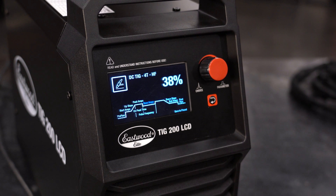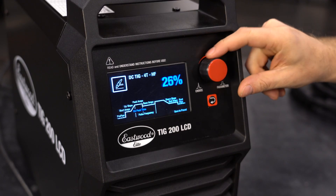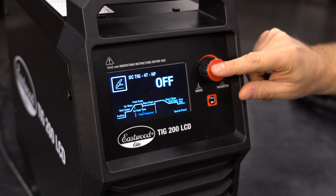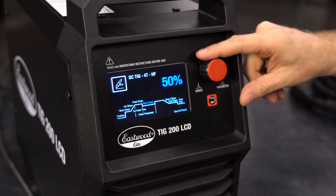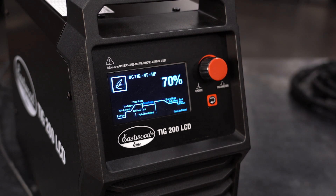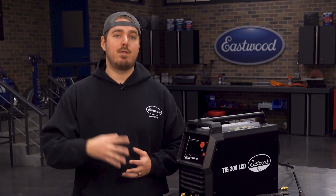Now let's set this up. I'll use all the same settings from the 4T explanation and move right to on peak time. I want to set this to 50%, so 50% of the time it will be welding at peak amperage and 50% at base amperage. Let's set our pulse frequency to 1 Hz, so we'll be at peak amperage for 0.5 seconds and base for 0.5 seconds. I'll set my base amperage to 70%, so at peak welding we'll be at 150 amps and at base we'll be at 70%, which is about 105 amps. The rest of the settings are the same as the 4T demonstration. You can also set this up in 2T and foot pedal mode.